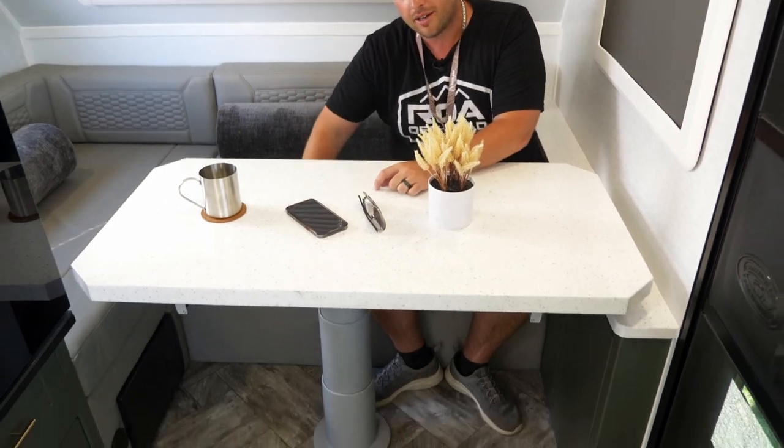You may be wondering how in the world you get into this table. Well, you can either jump over or crawl under — because look, there's only like two inches on each side. There's no way to get inside this table. Just kidding, there actually is!